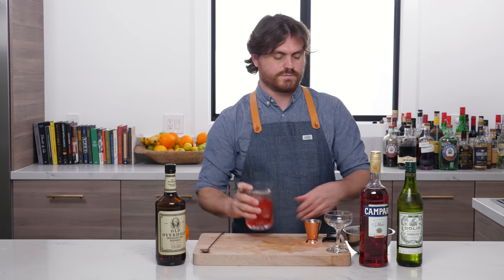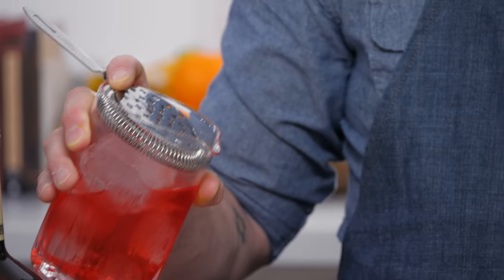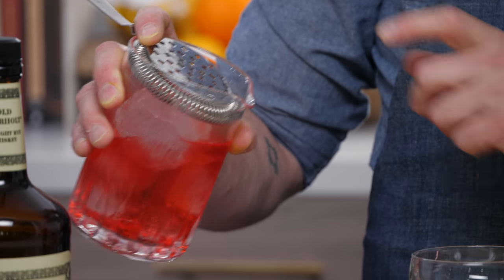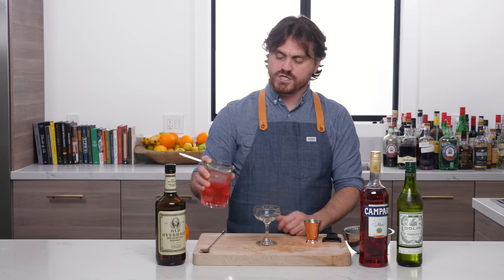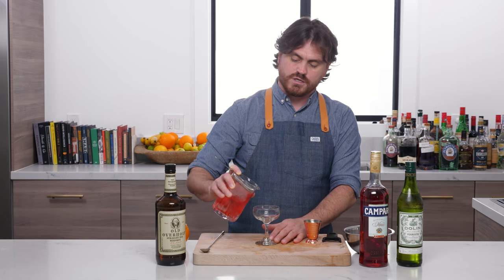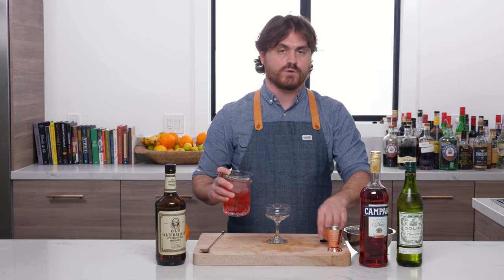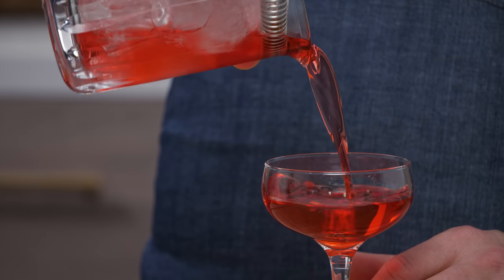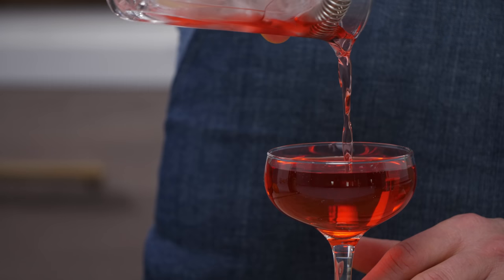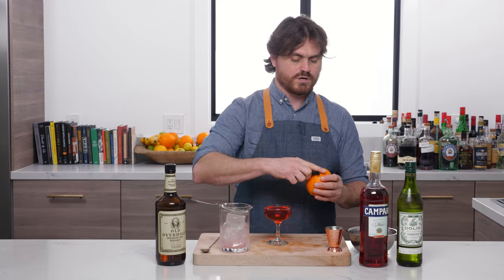Now we're going to use our — this is actually an old-school strainer meant for a mixing glass, not necessarily a julep strainer. I really enjoy this kind of vintage-style strainer; I got it from Barfly Mixology Gear, which is one of our tool sponsors — definitely check them out. Then we're just going to add our cocktail to our glass and pull off a nice orange peel to garnish.